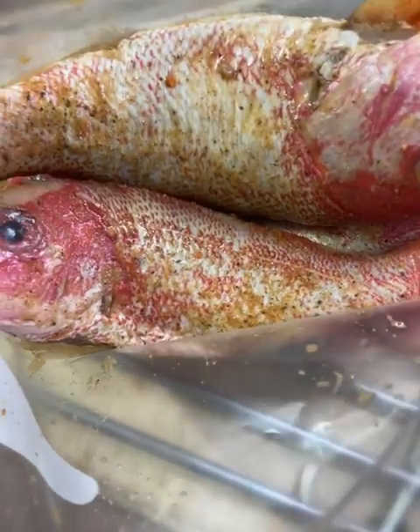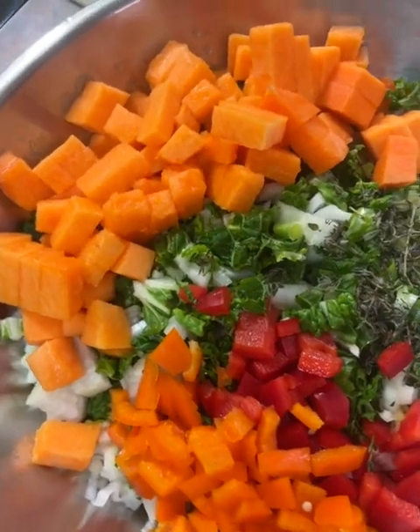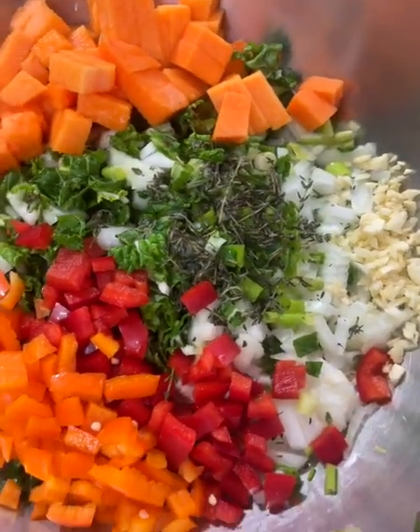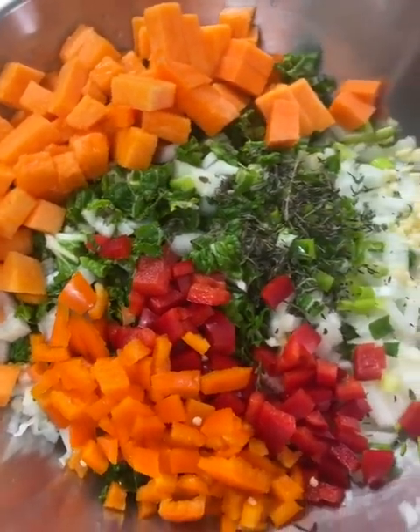I'm making some steamed fish. Here is the snapper. I have my veggies here — I have some pumpkin, bok choy, green onion, thyme, regular onion, red and orange sweet pepper, and some garlic.